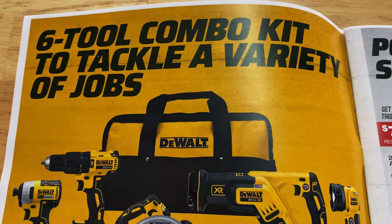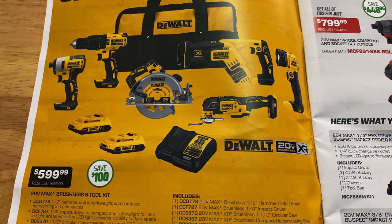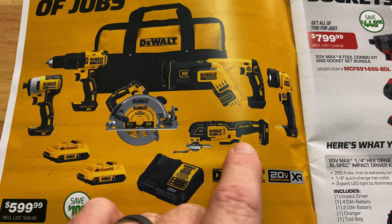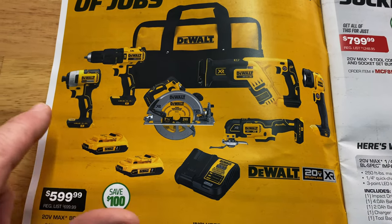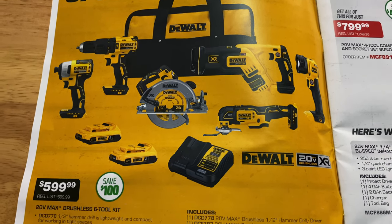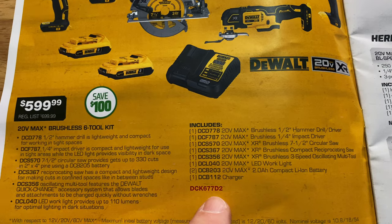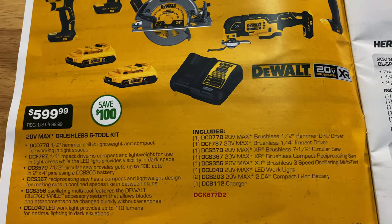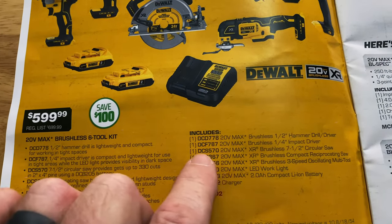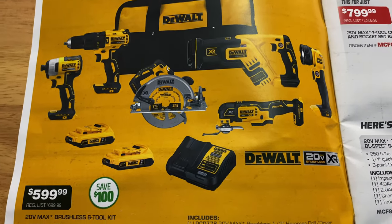They have the six-tool combo kit to tackle a variety of jobs. It includes a reciprocating saw, circular saw, oscillating multi-tool, two batteries, charger, bit driver, drill, and the bag — $599.99. Here's your part number if you want to order that online; these deals are available online using the red part number. You're saving $100; it's normally $699.99.